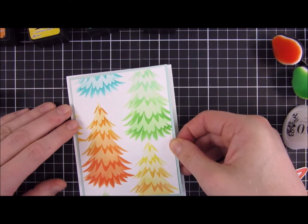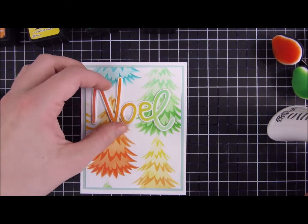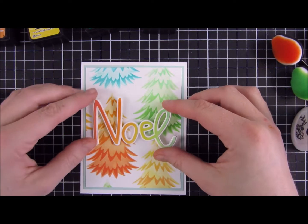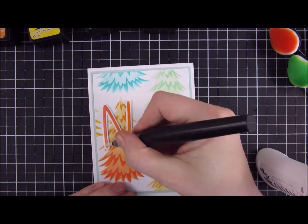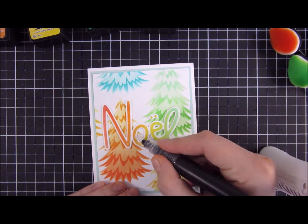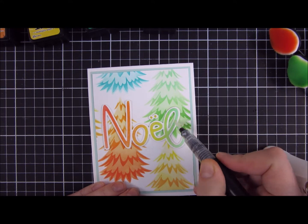I adhered my panel down to a light blue card base, added a second layer, and then a white card base for some dimension and to tie in the whole card. Then I went over the sentiment with a glitter pen, coating the whole thing, and then went in with some Glossy Accents to raise it up and create a fun effect.